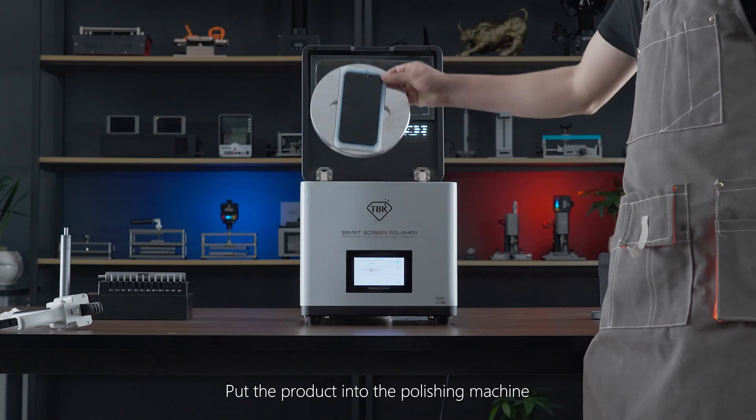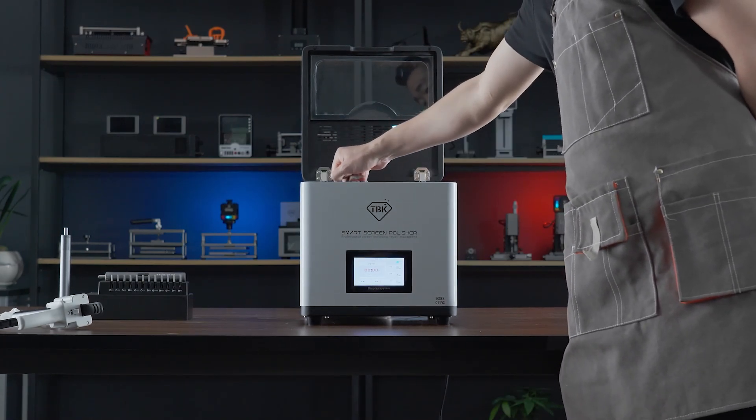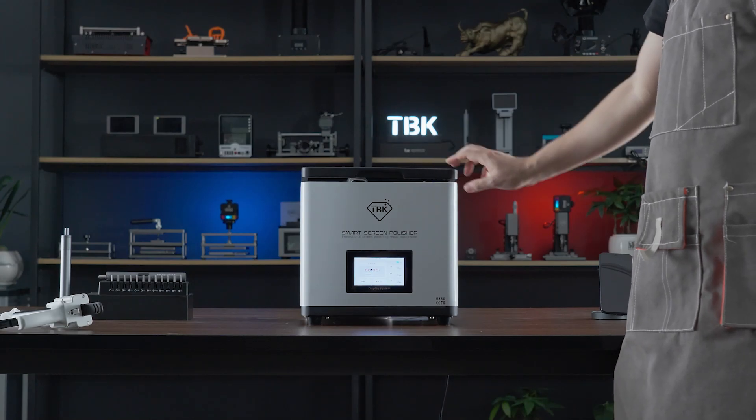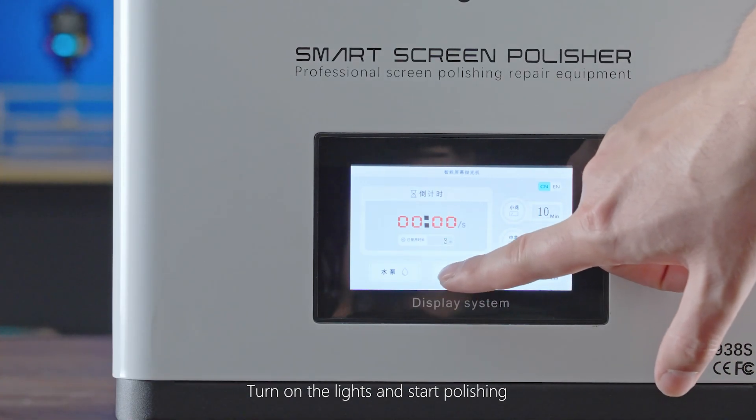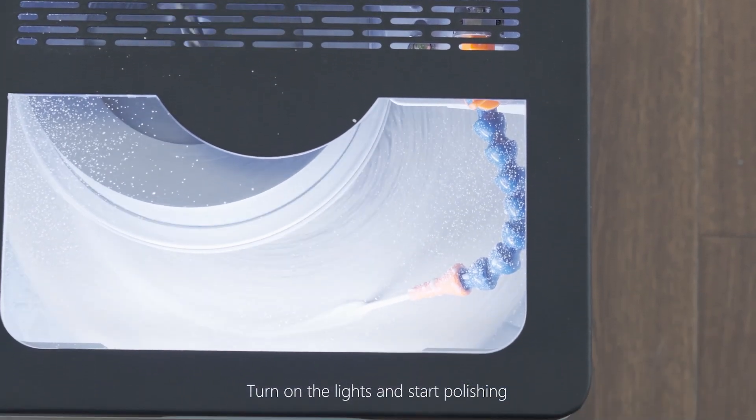Step three: put the product into the polishing machine. Turn on the lights and start polishing. Just wait for the polishing work to be completed.